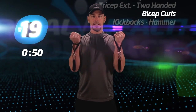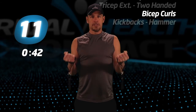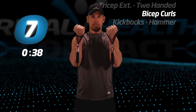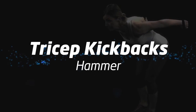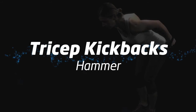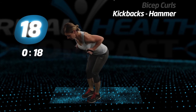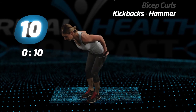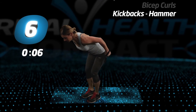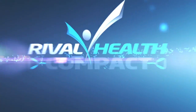And let's begin. Final exercise, tricep kickbacks, hammer. Keep your head down and your back straight. Let's finish strong. Almost done. Five more seconds. Compact complete.